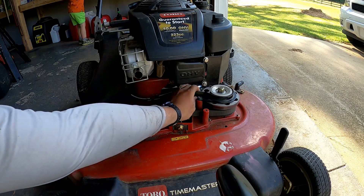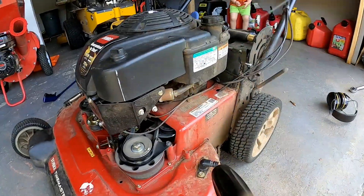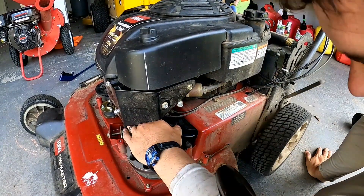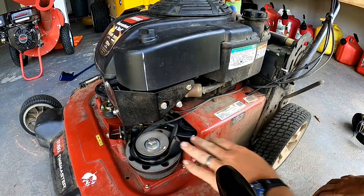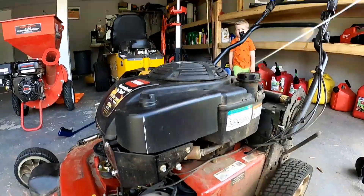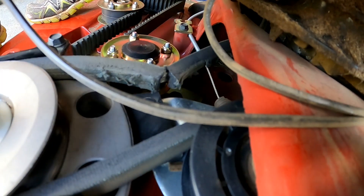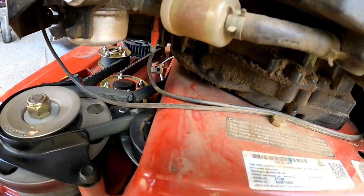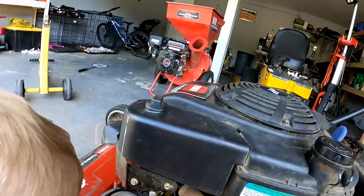Oh man, I just noticed — I gotta replace that. Look right here. I don't know if you can tell on camera, but you see that? Let me bend it. Look at that — that's not gonna last long.